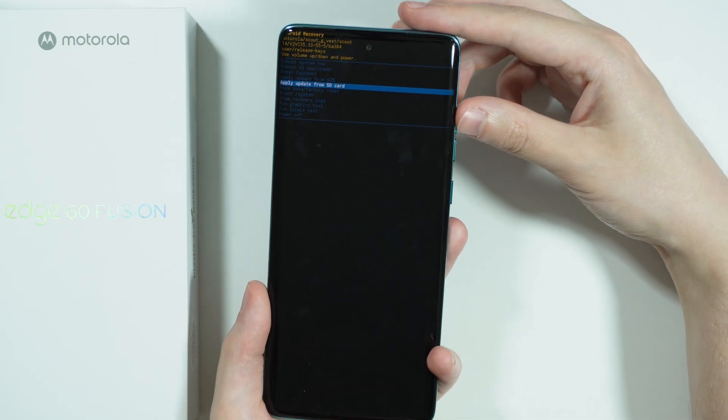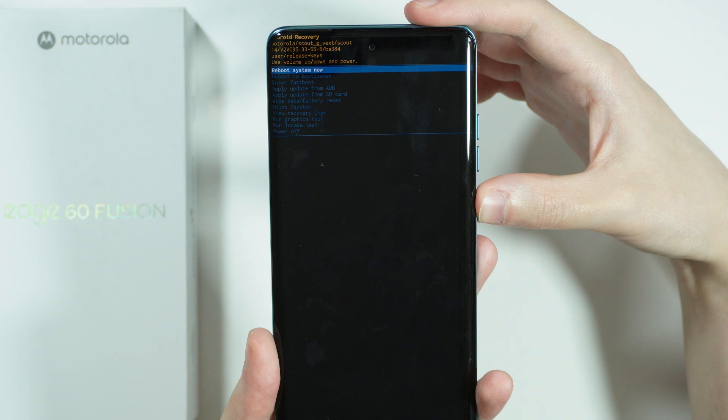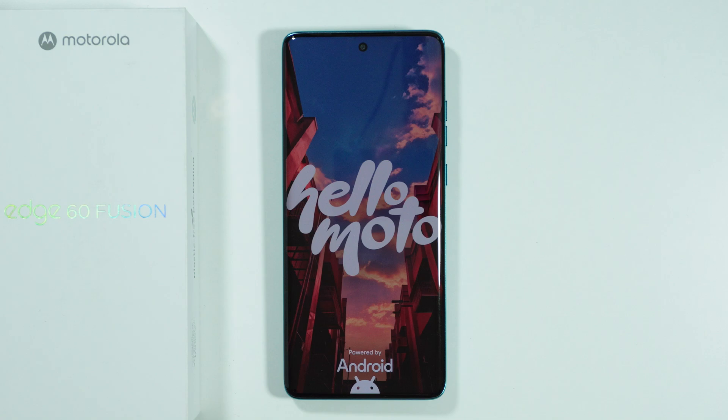If you want to exit the recovery mode, simply choose the reboot system now option and confirm with the power button. And that's it — after that the phone will restart and we will return to the normal mode.